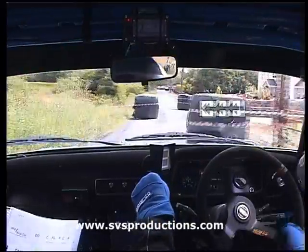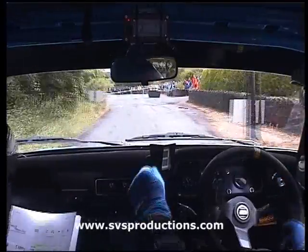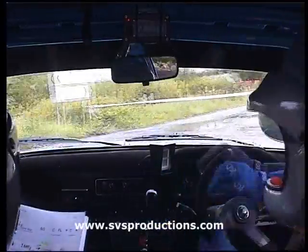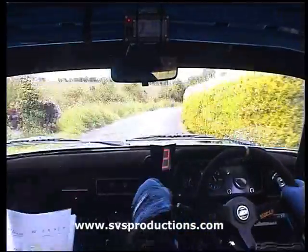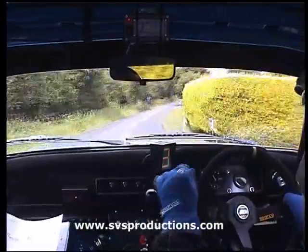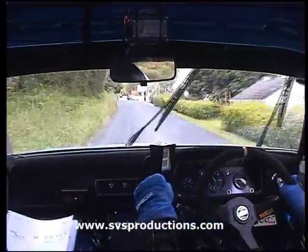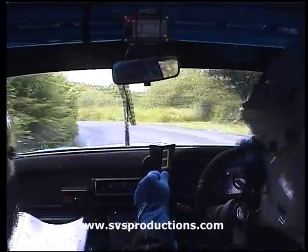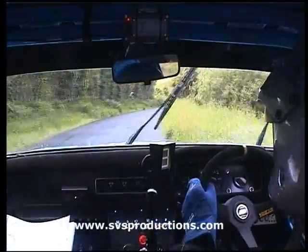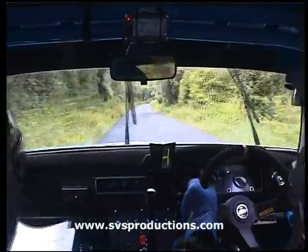8th right. Left tight. Fast right long, 150. 6th left tightens, deceptive. Fast right, fast right long. 150. Medium left long. Medium left long, medium right here long.